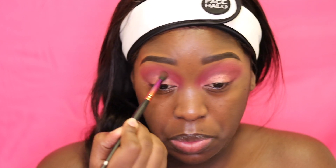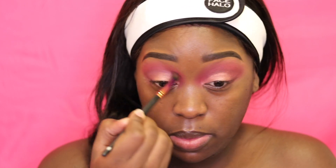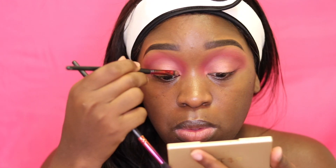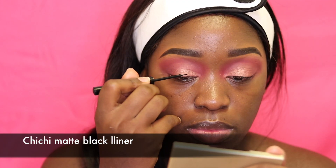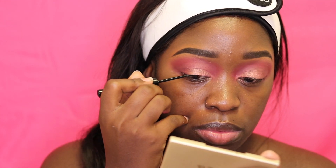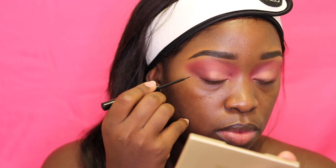Now I'm just blending out the outer crease and the crease so that I don't have a harsh line between the shimmer shade and the other shade. This is just going to create a nice transition between the two shades so it looks better. Now I'm going in with my liner — this is a Chi Chi matte black liner.